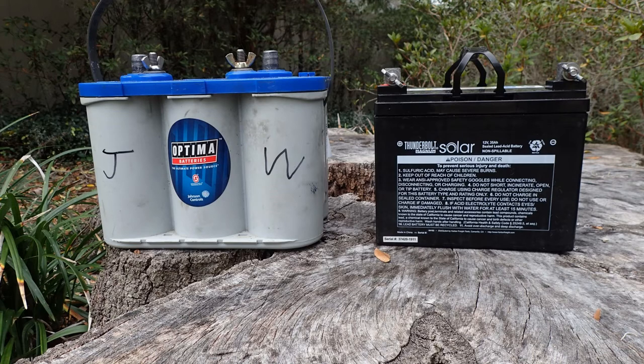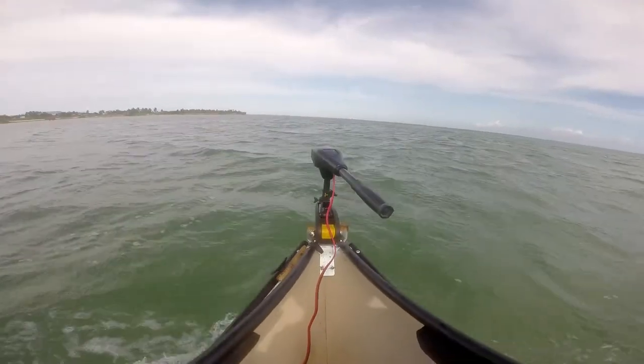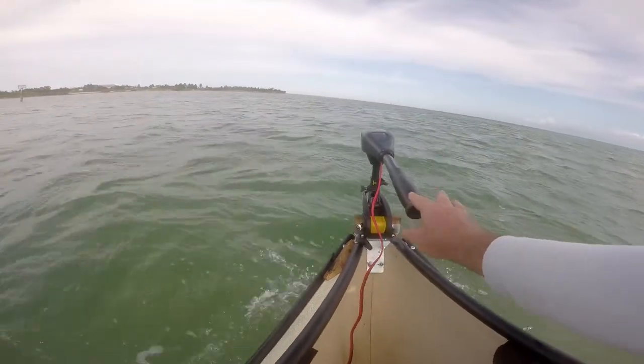If I'm going on a more adventurous trip — trolling a lot of shoreline in the Everglades or the Keys along a mangrove shoreline for hours, or on a multi-day trip — I use the bigger battery on the left, which is a Group 27 deep cycle battery with around 100 amp hours of charge. It really depends on your trip to determine the size of battery you need. Remember to use a properly sized battery box to protect yourself and your batteries.